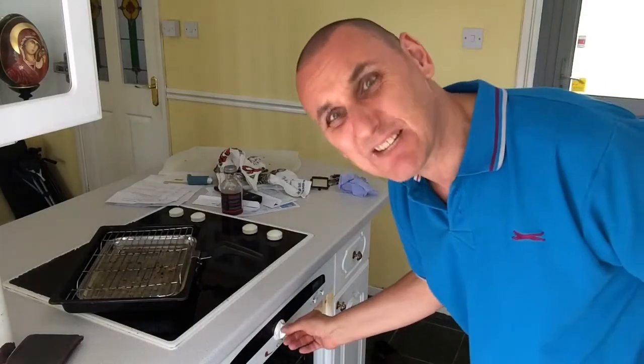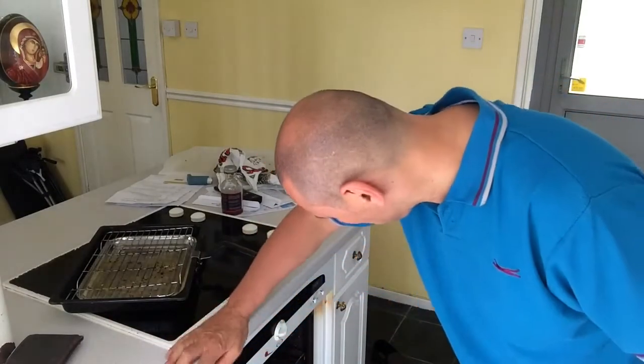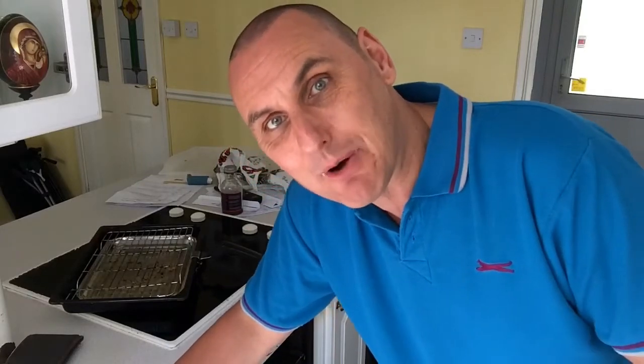So, switching on the grill to maximum power — 230. It says 230 on the dial. What that is I don't know; it's an electric one. It might mean 230 degrees Fahrenheit, centigrade, or watts — I've no idea. But you turn the grill on maximum and then you go to the fridge.